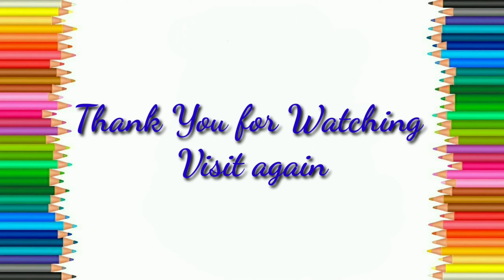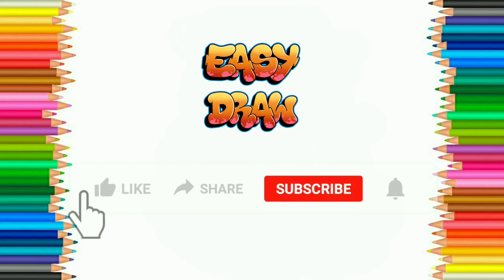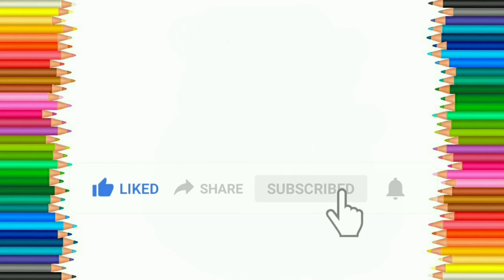Thank you for watching. Hope you like this video. Please like, share and subscribe to Easy Draw YouTube channel and press the bell icon to get notification of our next videos.